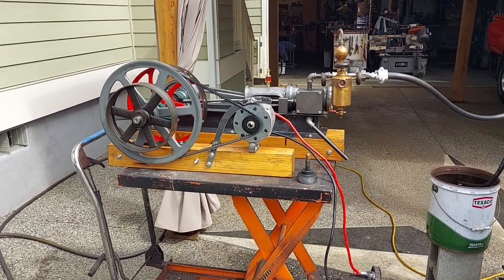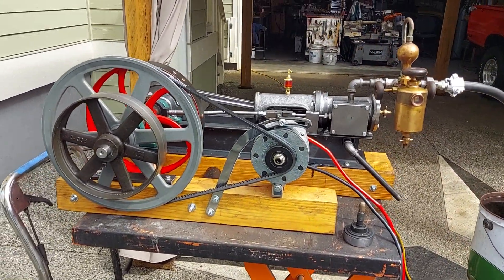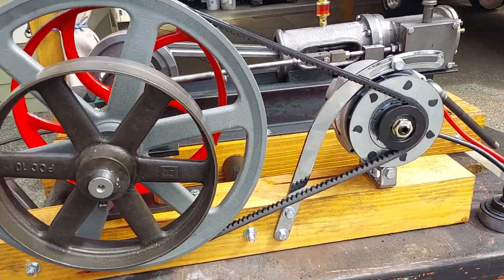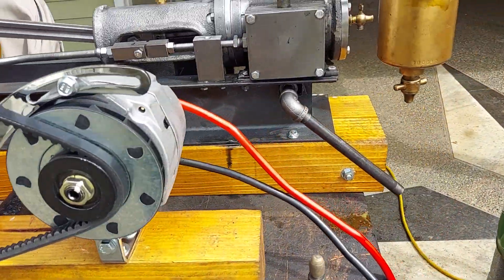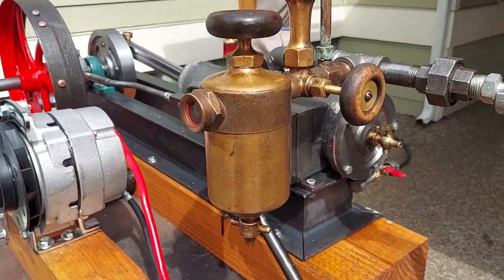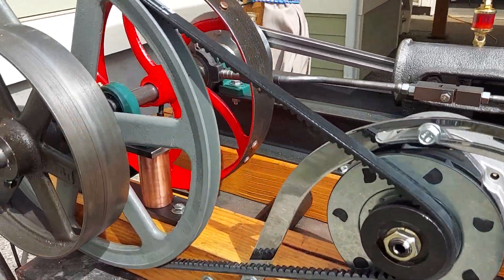This steam engine has a three-inch bore and four-inch stroke, and it's running an alternator. There's a really nice oiler on it that I've rebuilt. I'll turn on the steam now.